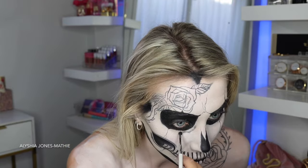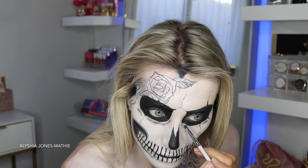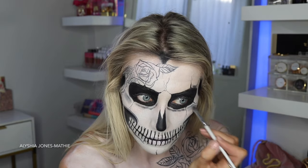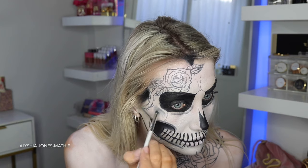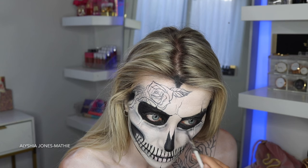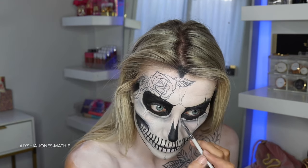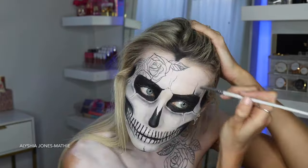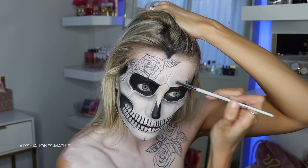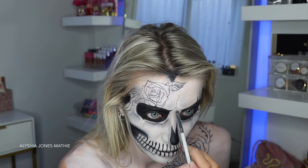Now I'm taking a small brush, dipping it in the black eyeshadow from that same palette, and drawing lines as a guideline for where I do my shading. I'm drawing lines around the eyes and the little cracks, then smudging out from that dark line without dipping again. It looks really hard but just dip a little eyeshadow and keep blending — the paint underneath actually helps to blend the eyeshadow.